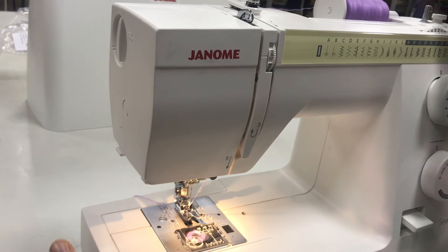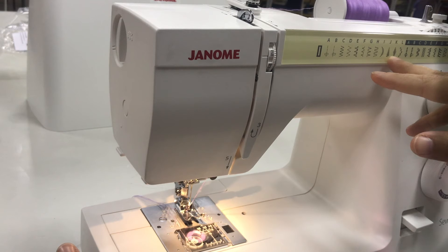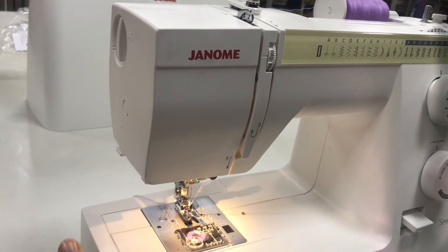This machine comes with several presets that you can choose from. You do so by turning the dial to the corresponding image. You can change the type of stitch, the length, the width, and it gives you control over what you're doing with your garment.